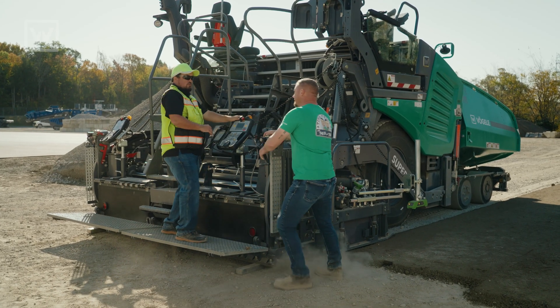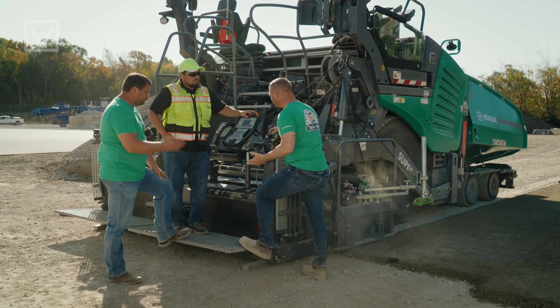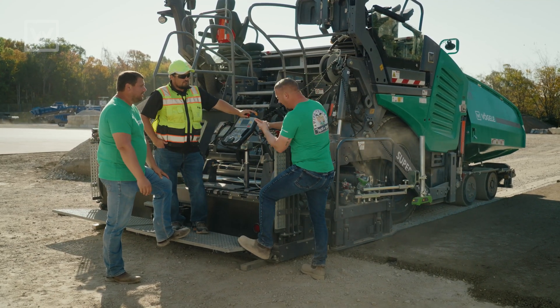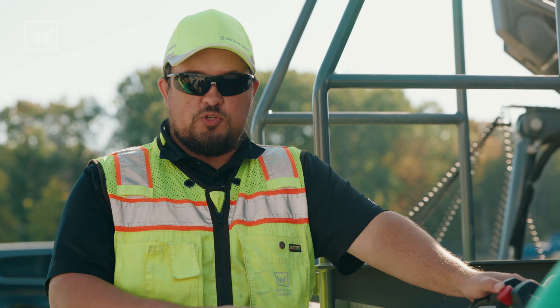Donny, before you start paving, we went over the basics of grade control, but we didn't go over all the other cool things it can do. You've got ground mode, single eye mode, and we have string line mode on this bad boy. I've heard about a couple of those, but you're going to have to slow down and actually do some explaining.